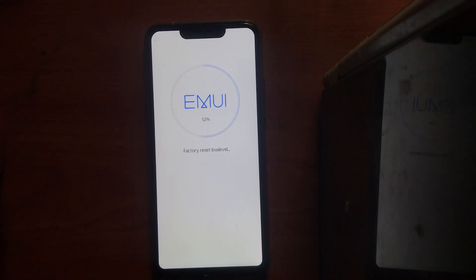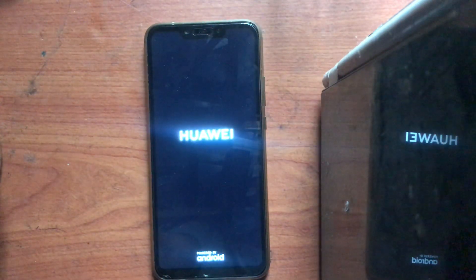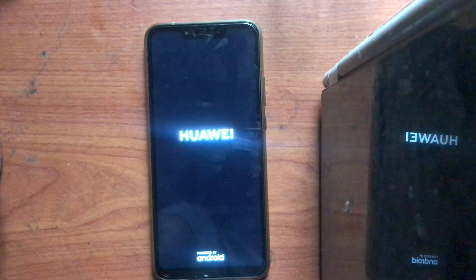Please like and subscribe to my channel. I think no one is doing it like this. This is the latest mobile phone on EMUI 9.0.